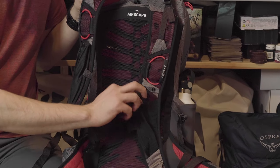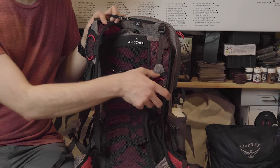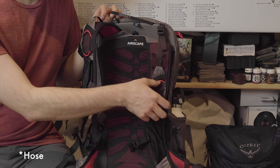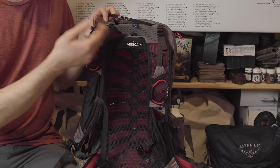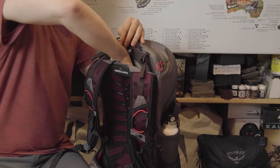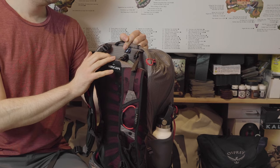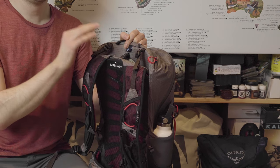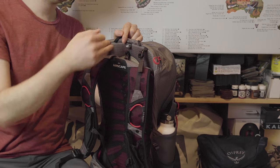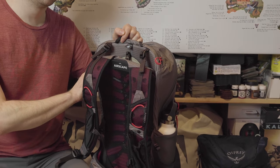On the shoulder straps there are little pockets — big enough for snacks like a Clif bar or some trail butter. There are also little rubber fixtures for mounting the hydration reservoir tube. Speaking of the hydration pocket, it is accessible externally. There is a little strap to attach the reservoir, and I'm a big fan of that — you don't need to open the backpack and fiddle around inside. You can just pull it out from outside, which is great for refilling at a stream.